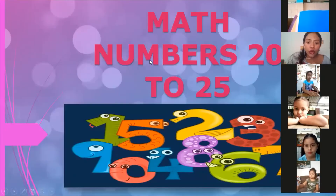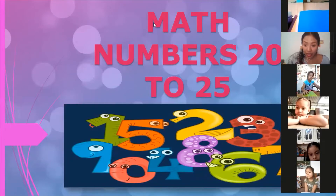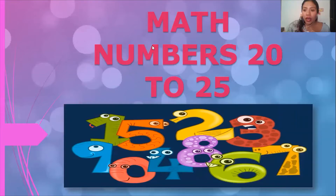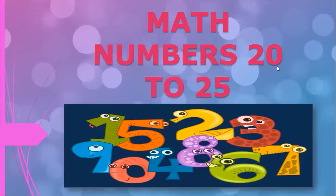Do you see the numbers on the screen? Yes, okay. So here we are going to practice the numbers from number 20 to number 25. We know numbers from number one to number 20, but today we are going to learn numbers from 20 to 25. Okay, here we go.